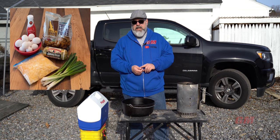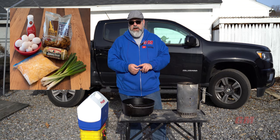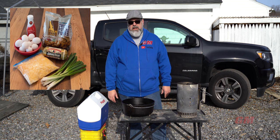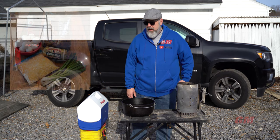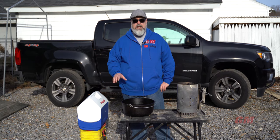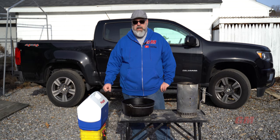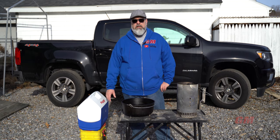I browned off some Jimmy Dean sausage — I like the stuff that you actually have to fry up, not the stuff that's already browned. The stuff you brown yourself just tastes far better and much more like sausage. So I did that in the skillet last night, put it in a Ziploc bag. I also cracked all my eggs ahead of time, put those in a Ziploc bag so you don't have to worry about your eggs exploding in your cooler. Another tip would be to put your eggs in an Nalgene bottle — that would really protect them.